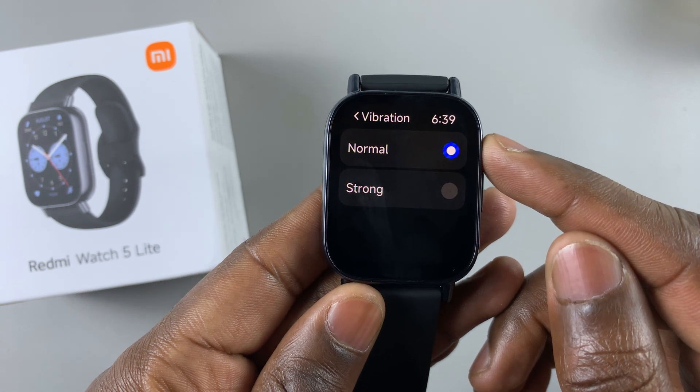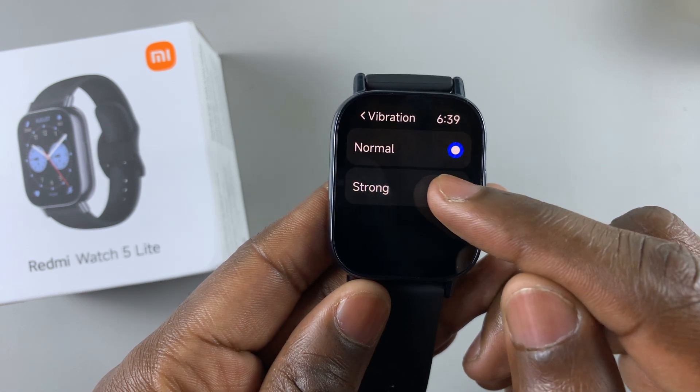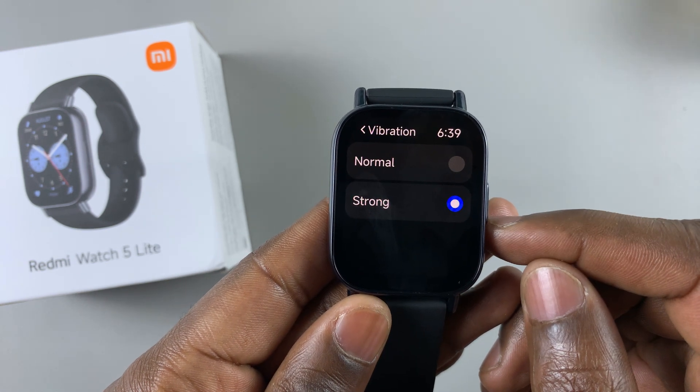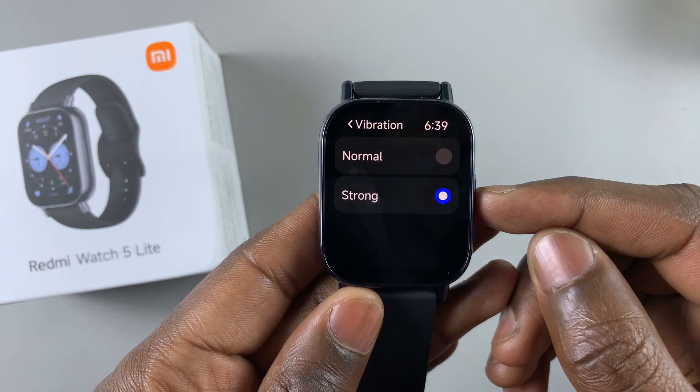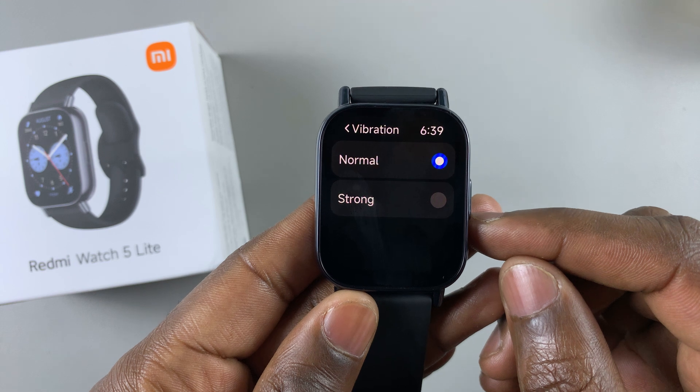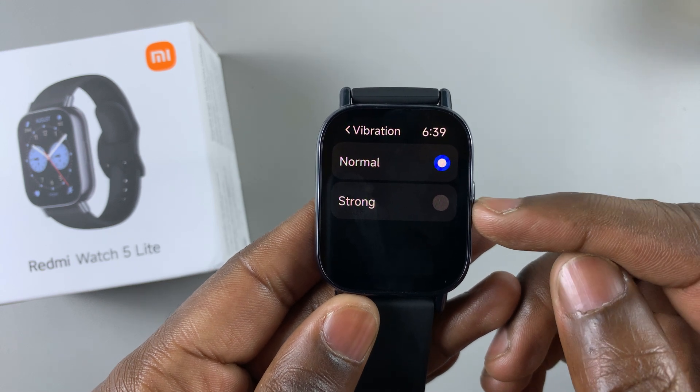As you can see, it's set to normal by default. But you can choose to set it as strong, and you'll feel it vibrate on your hand and hear the vibration as well, so that you can know what works for you. Choose either normal or strong.